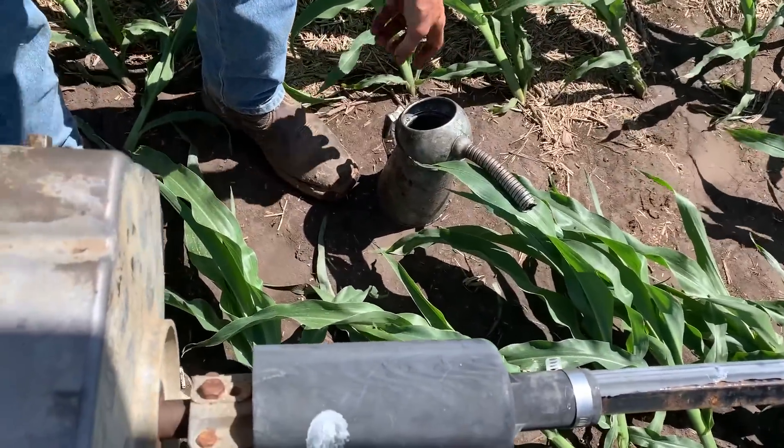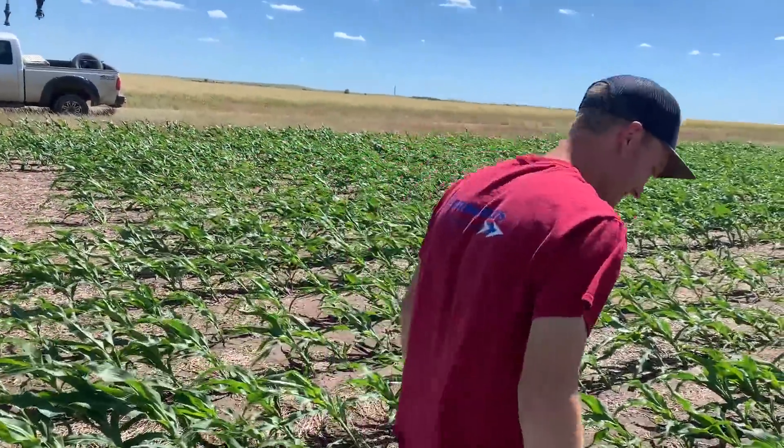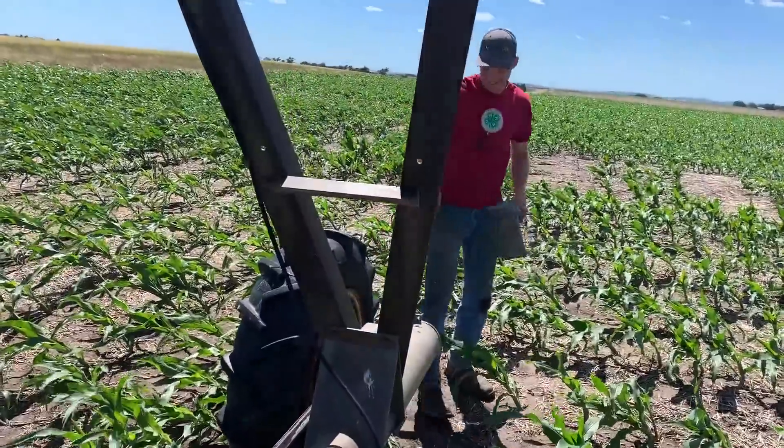There's the oil can Nathan's using. Oil can — what? Name the movie reference, people. We're from Kansas so we make the Wizard of Oz jokes.